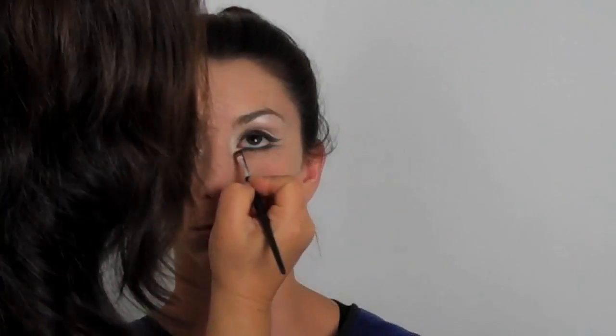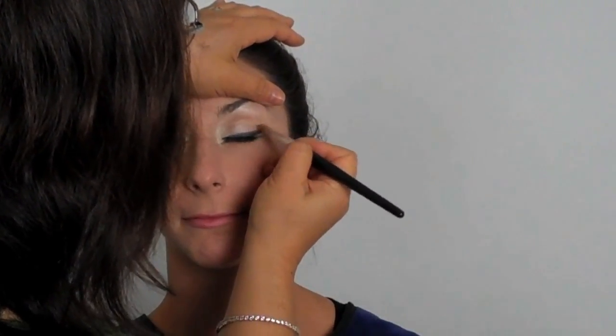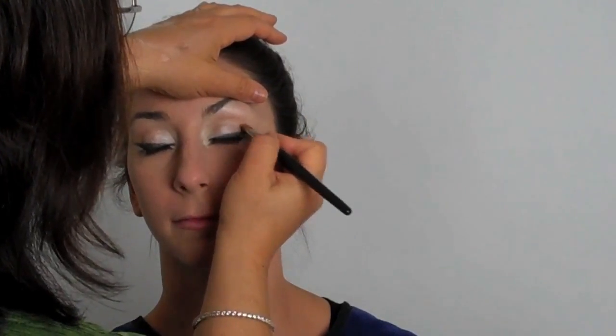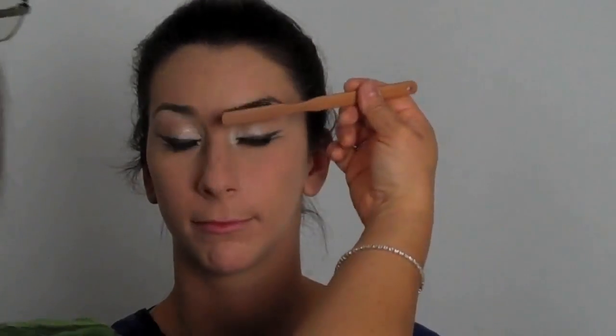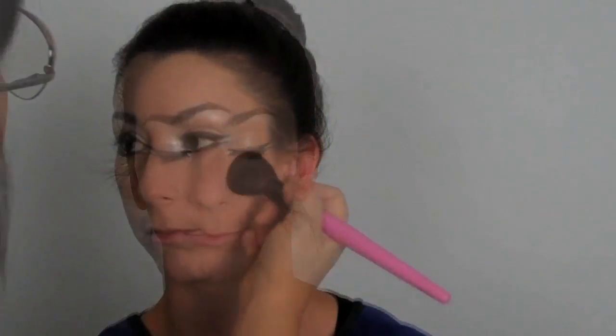I'm taking some of that light powder and going right in between just to give it some separation. Now I go with the contouring color right underneath the black line on the bottom lid, and then back with the black liner on the bottom lid to really define the line and give it a nice tight crispness. Then I go back in with my contour color, defining those areas to create a little more dimension. You can really see how that's created a nice retro feel.